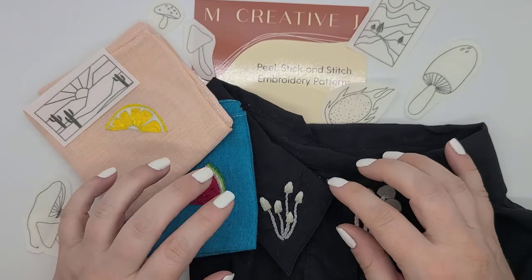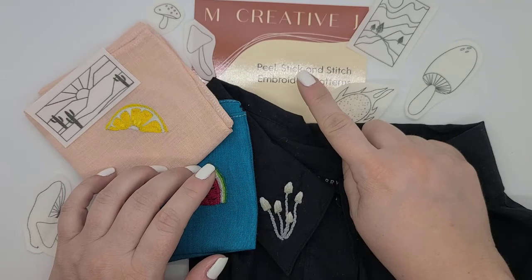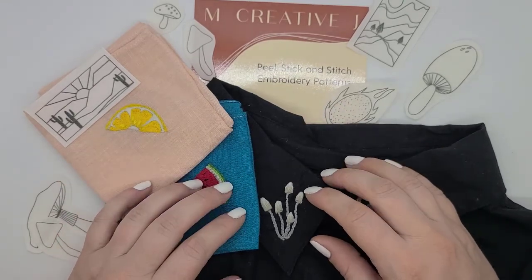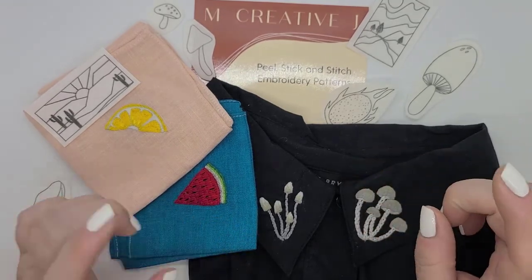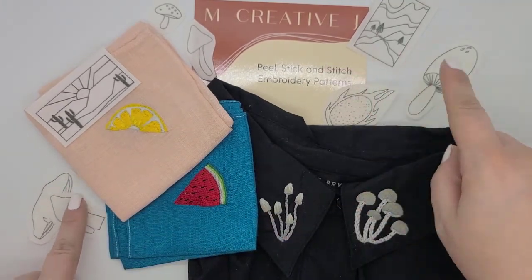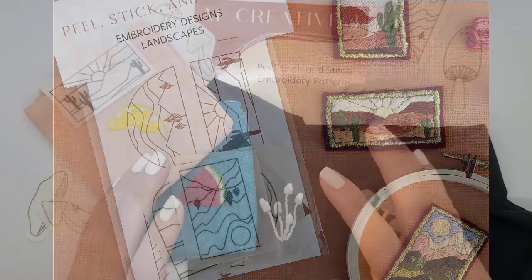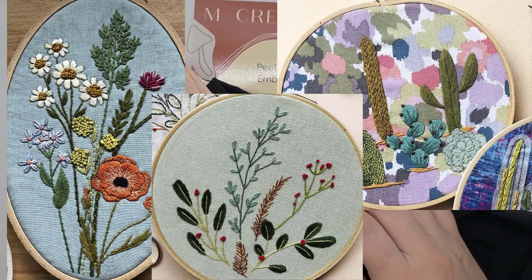I was offered a choice of either three of these peel, stick and stitch embroidery patterns or a full embroidery kit. I chose these because I have been wanting to stitch some small motifs on random things, and I thought these would be perfect for that. I picked the fruit, the mushrooms, and these landscapes. She also has things like flowers and cacti and leaves, botanicals, etc.